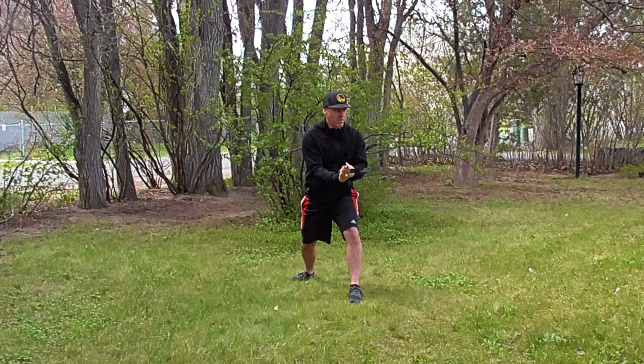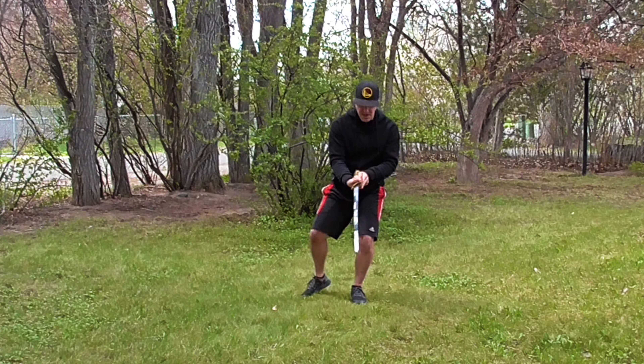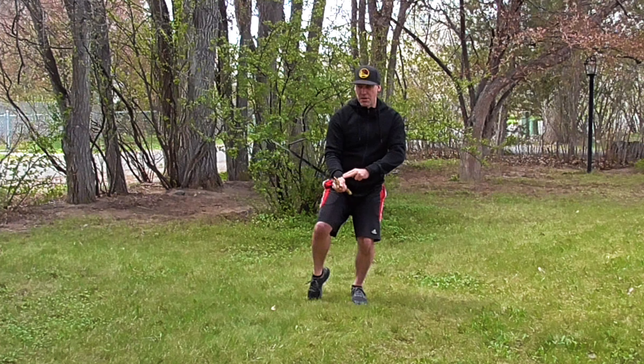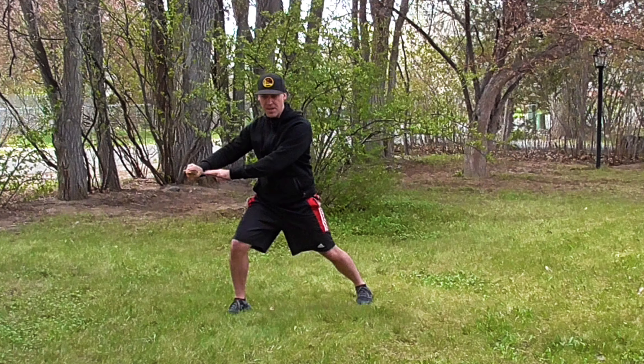One of my favorite sequences in this section: deflecting low with the heaven edge, and then flipping the tip over as we step out and cutting across horizontal with the earth edge.